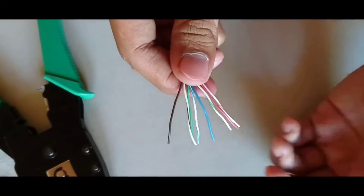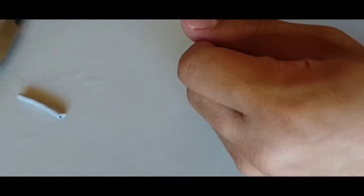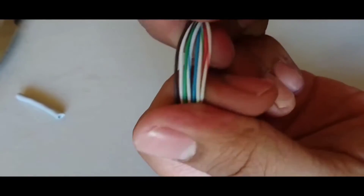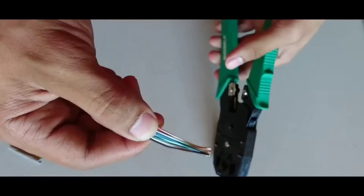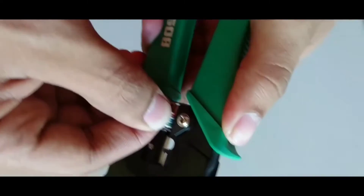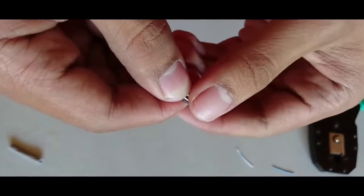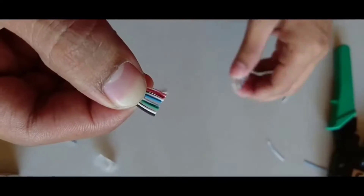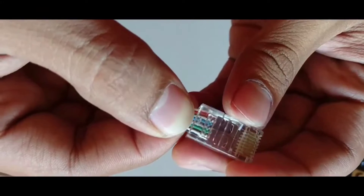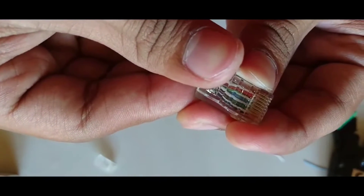Straighten all the cables so they are coming in a proper manner. Now the cables are straight. Cut the cables with the help of the crimping tool to make all the cable lengths equal. Now all the wires have equivalent length.